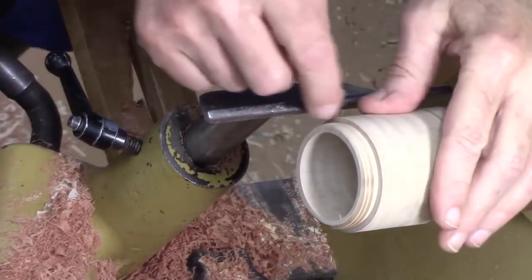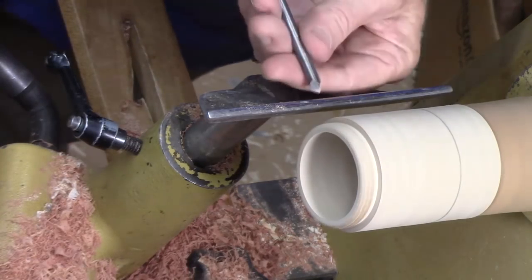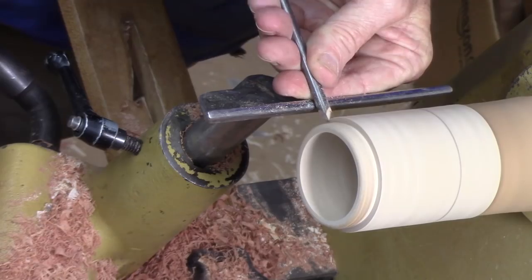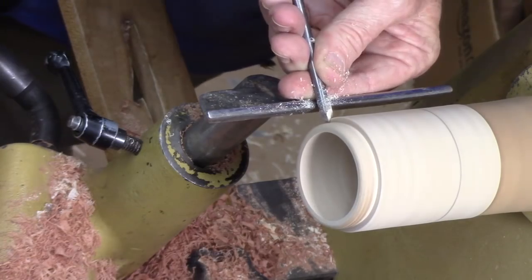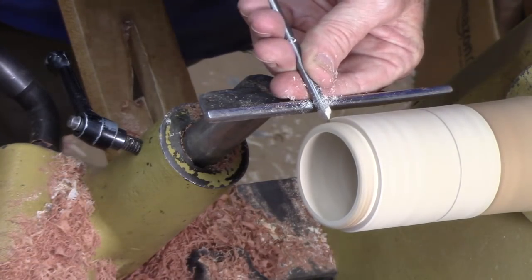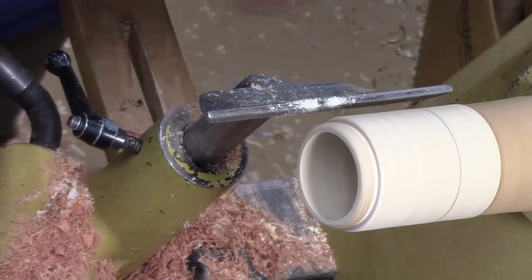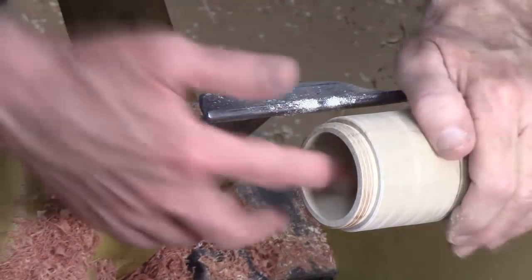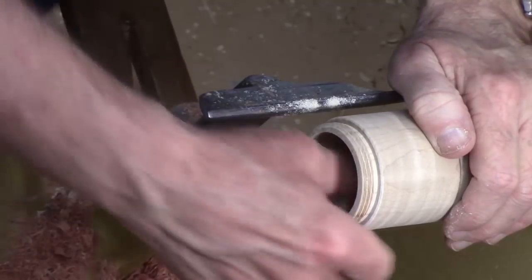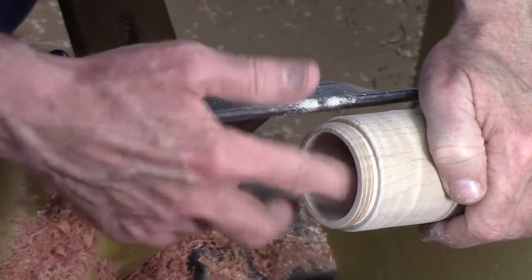First thing I want to do is ease this corner back just a little bit, and I'm going to use my point tool again just to put just a tiny little chamfer there — make it a little easier to sand with that edge gone, without having to worry about getting into the threads, just enough where it feels comfortable in your hand without a sharp edge. Next, I'm going to bring this down. I've got to finish the inside with a little sandpaper — it's a little rough from that scraper work. Now that we've finished the top, we're going to set that aside.